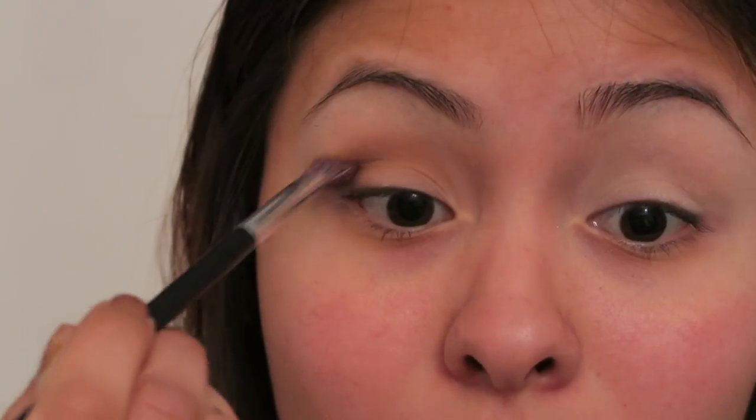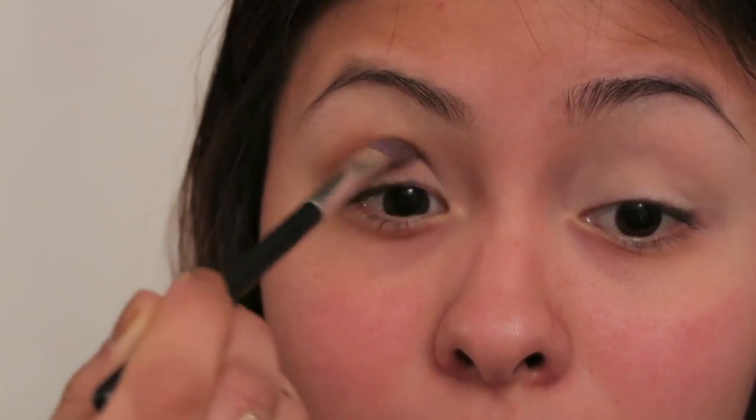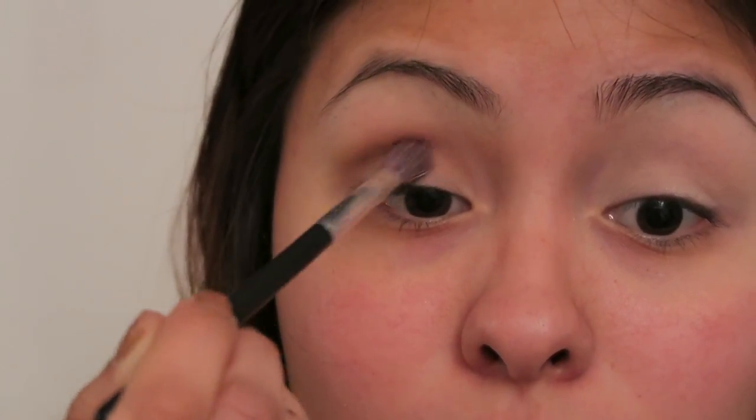So I'm going to grab my Nudes palette and just grab a bit of a slightly darker brown — not too dark, this one right here — just a little bit. If you have hooded lids like me, focus that dark brown on the outer part, and you can just lighten it a bit, but not too much.